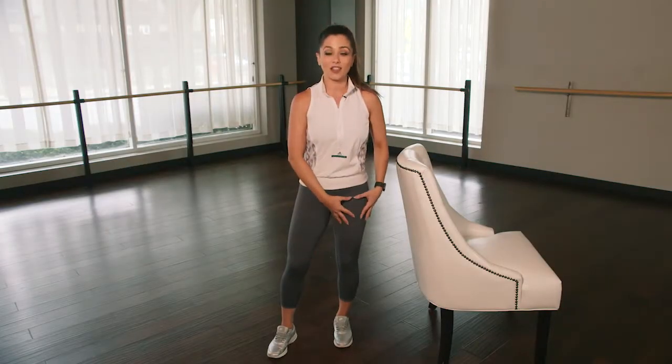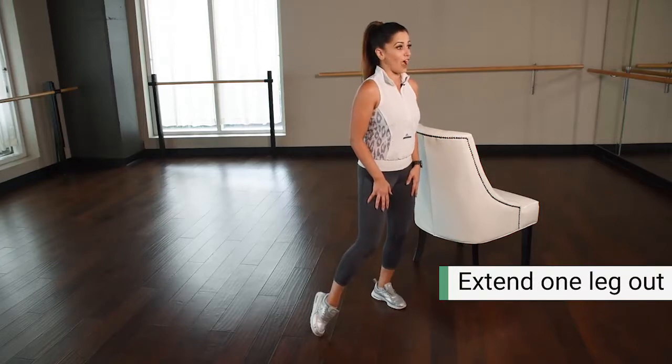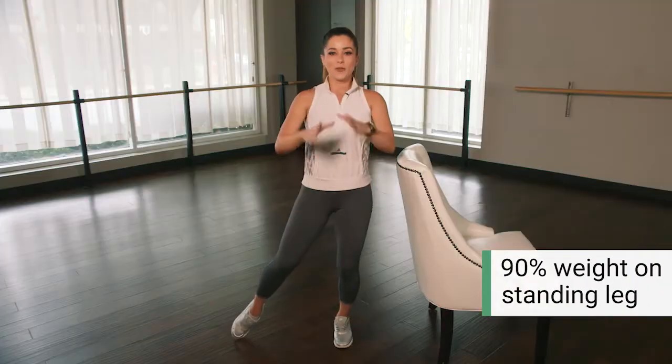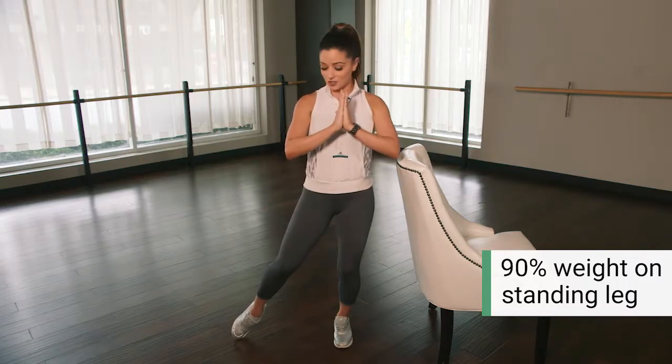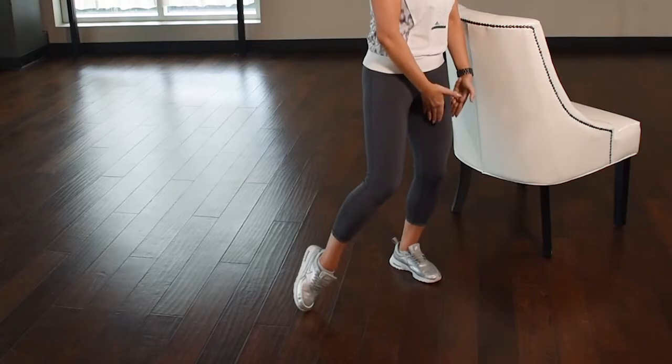You're gonna take a stance on that left leg or the right leg, whichever one you prefer. Tap that other foot out, just 90% weight on the standing leg, 10% on the outside. Put those hands up right in front of that chest. You're gonna take a slight bend in that outside knee and a soft bend in the standing as well.